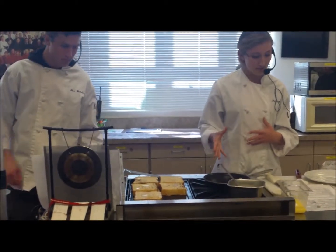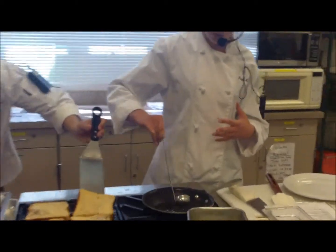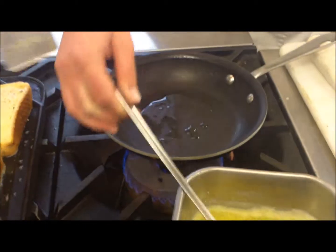So we're going to preheat the omelet pan — I've been doing that already — and we're going to add a little bit of clarified butter. With this, you just want a little so it doesn't stick. You don't want a bunch to make it all greasy.